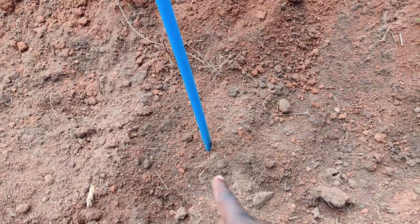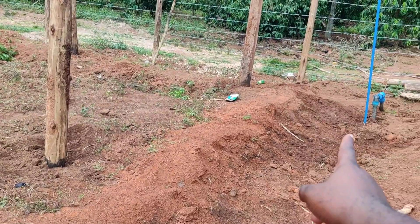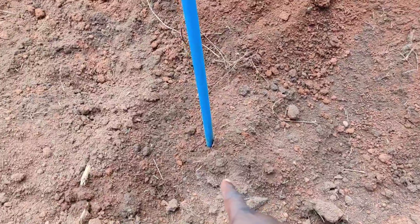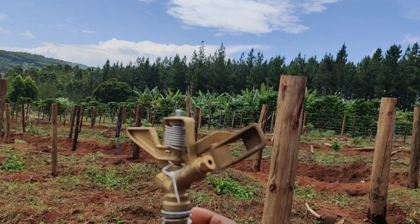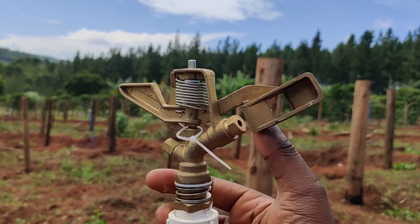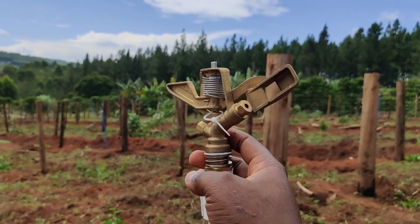This riser pipe has a pipe that is buried underground and goes all the way to the valve. So when you open the valve, that pipe brings water all the way to this sprinkler through the riser pipe — water comes up the riser pipe and goes to this sprinkler. This is what we call the full circle sprinkler. As it rotates, the sprinkler does 360 degrees, which is why it is known as a full circle sprinkler.